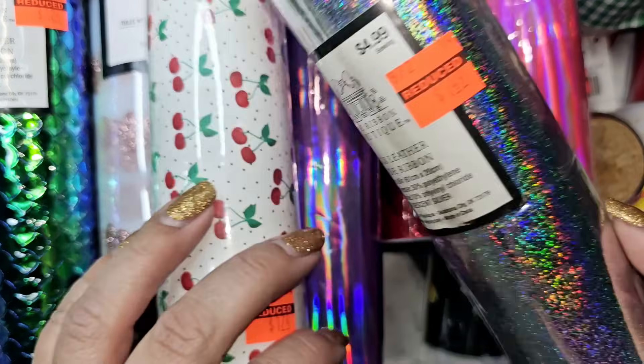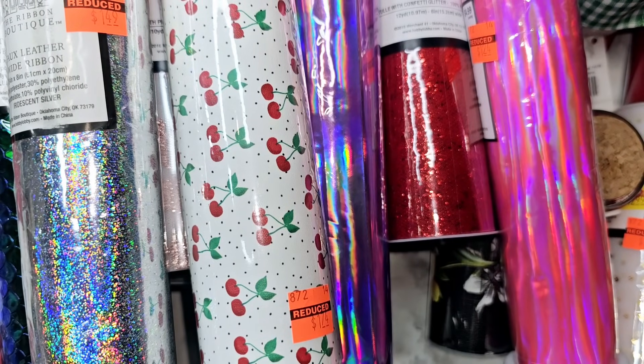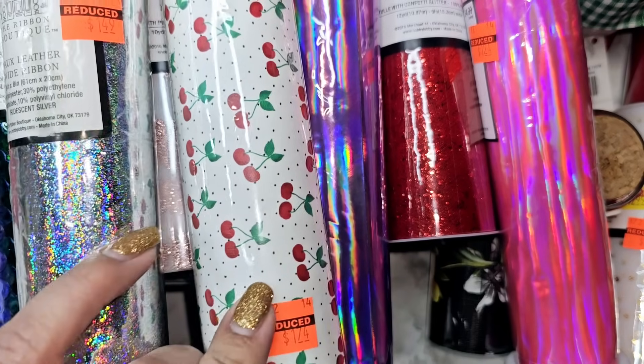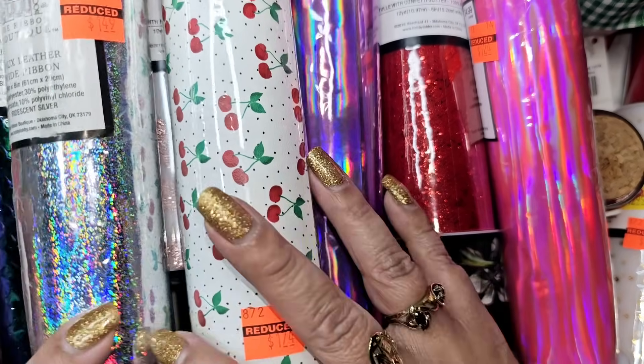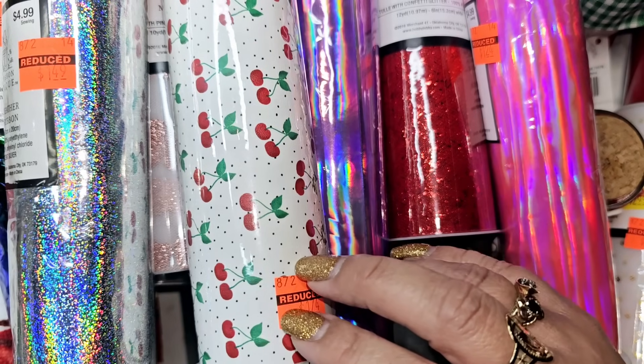Then there was this silver hollow one for a dollar 49. I thought I grabbed a lemon one too but I don't know where it went — there was a lemon right next to the cherry one that I absolutely loved and I swore I grabbed it, but I don't know if it fell out of my cart or if I just thought about grabbing it and didn't. So I definitely need to go back, I definitely want to do a shop-with-me video, and I definitely want to get that lemon one.